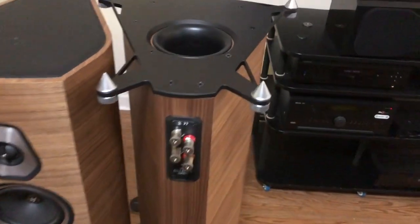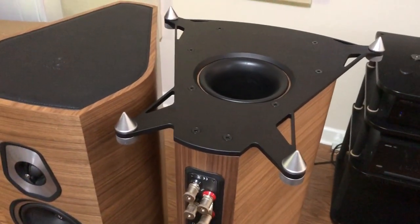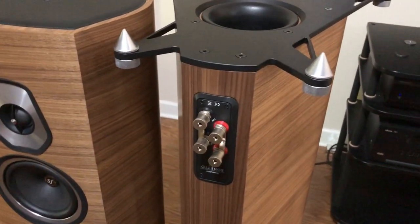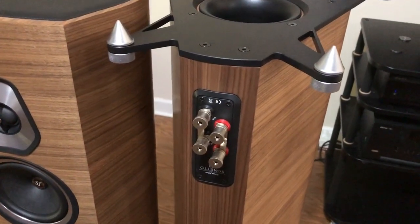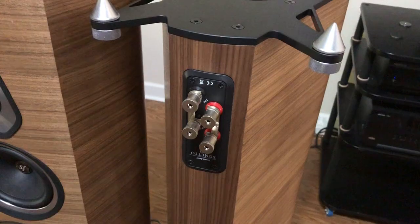The speakers are also fitted with a very large port on the bottom, which allows the bass to extend much further than you might expect. The jumpers for the speaker wires allow for either bi-wiring or bi-amplification, if you choose to go that route.